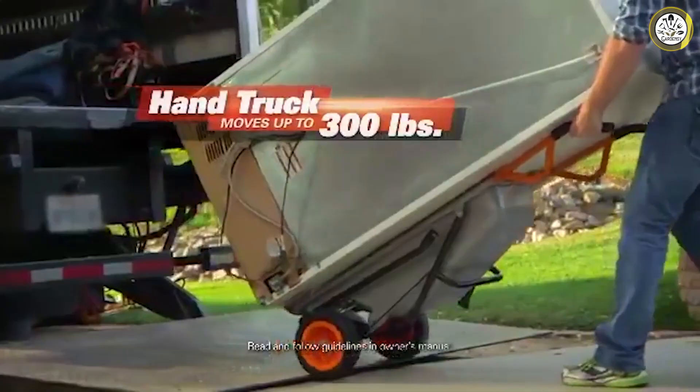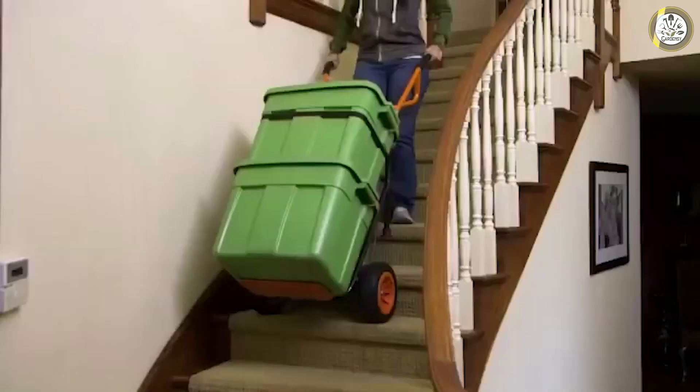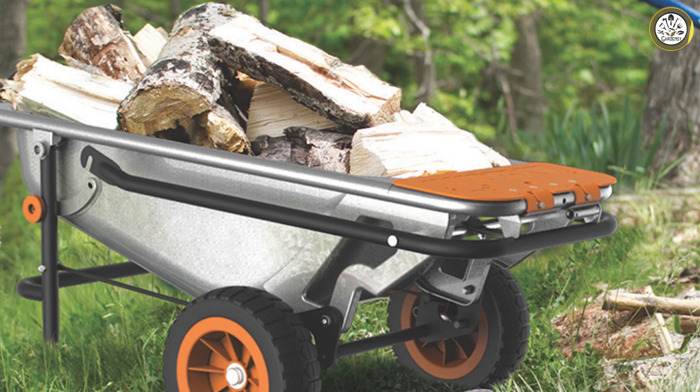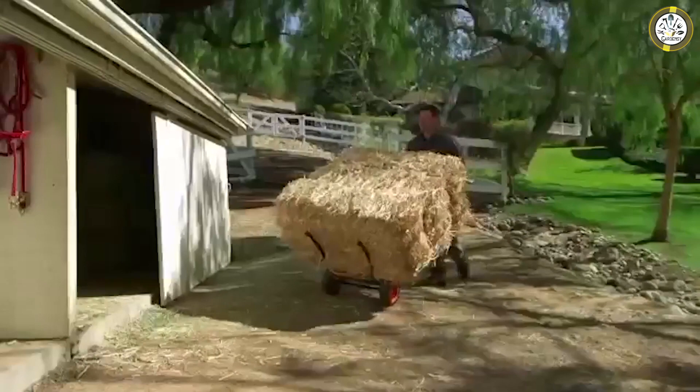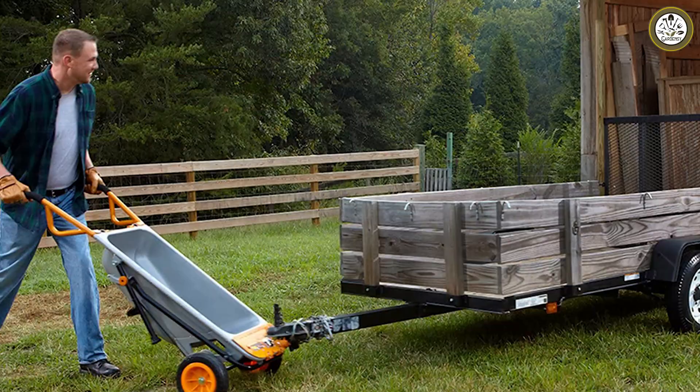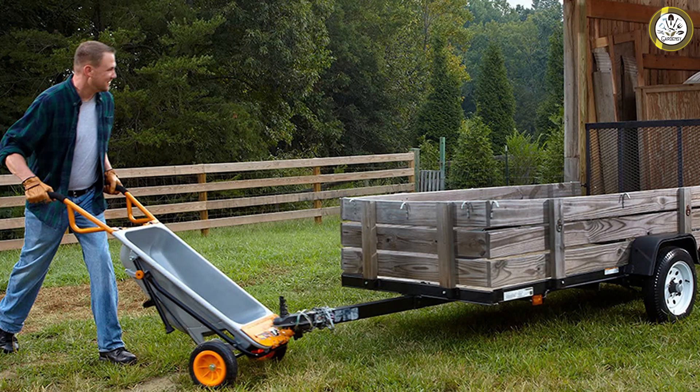The WRX Aero Cart is an innovative hauling device that literally transforms in order to carry an array of items and materials. It's a cart — no, it's a dolly — wait, now it's a wheelbarrow. The Aero Cart is all those and more. I tested the eight-in-one Aero Cart along with some optional accessories: a wagon kit, a tough organizer, and a firewood hauler. Keep watching to learn both the pros and cons of this multipurpose hauling helper and find out whether it's a worthwhile investment for the average DIYer.